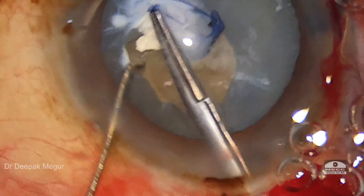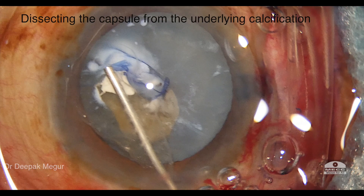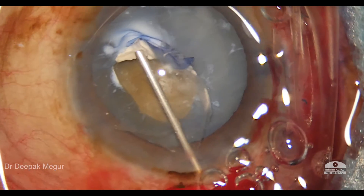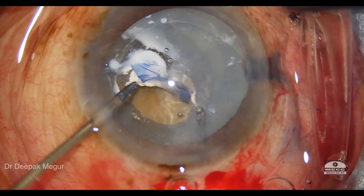The problem really is the underlying white flaky material, so we need to stop here and dissect the capsule away from the underlying calcified area. I'm using viscoelastic to try to separate and tease out this thick calcified area.